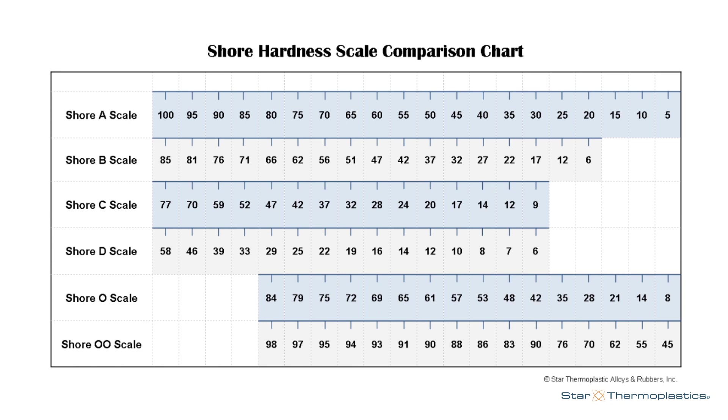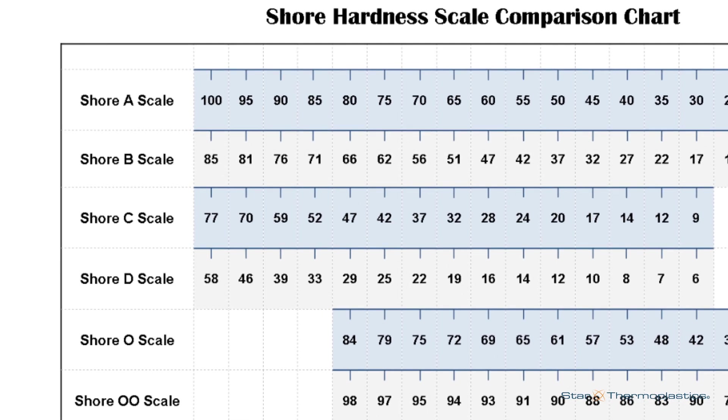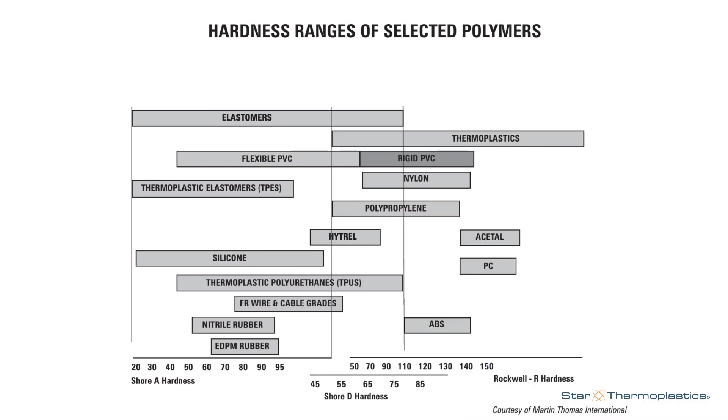As the inventor of the hardness scales, Albert named each of the scales after himself. The scales are known as the Shore scales. For soft plastics and rubbers that we will be testing today, we primarily use the Shore A and D scales, and occasionally the double aught scale.